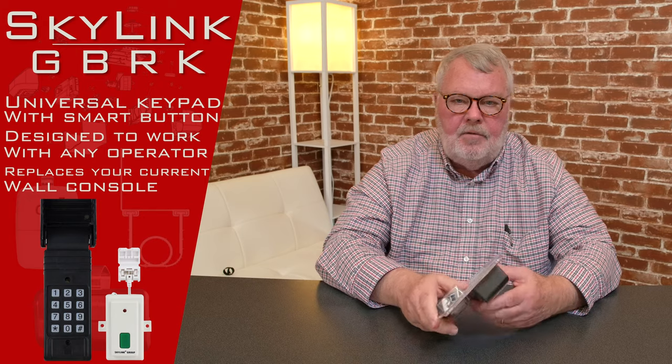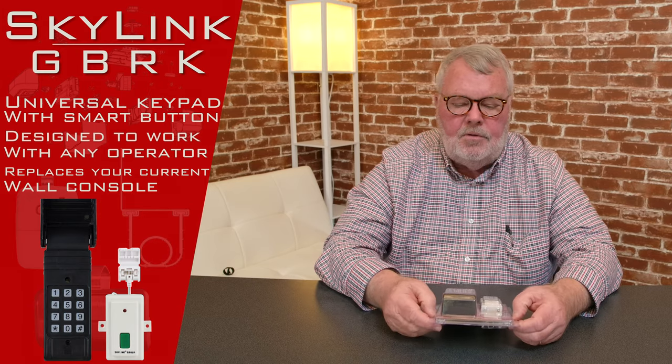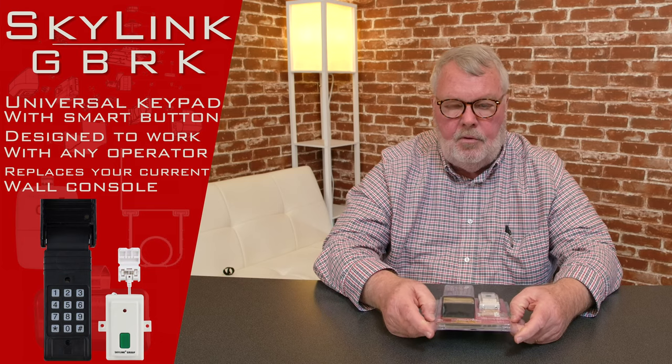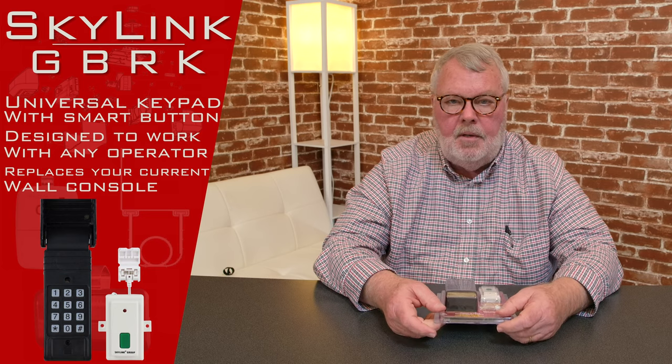The keypad has a rain cover on the front of it, so you will flip this up and have access to the keypad. The keypad is very similar to a touch-tone telephone. It just has a series of numbers, and when you are doing your programming sequence, you'll choose your own four-digit private number to put in there and program it in. Every time you push that number in and hit the giddy up button, this will open your door for you.